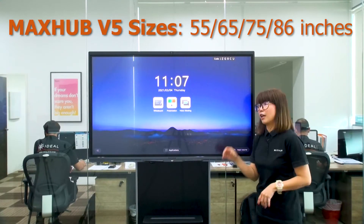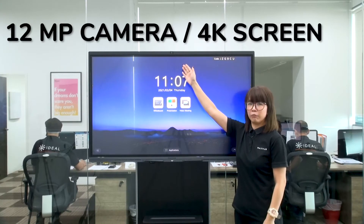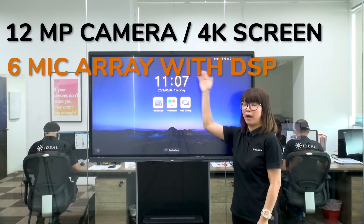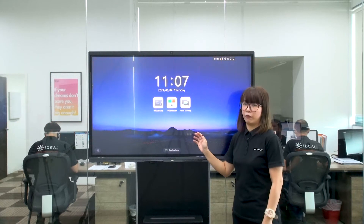MaxHub V5 series — currently this one is a 55-inch display. It's an all-in-one solution: camera inbuilt with a 12MP camera and 2x zoom, mic inbuilt, slim speaker inbuilt, and whiteboard inbuilt.